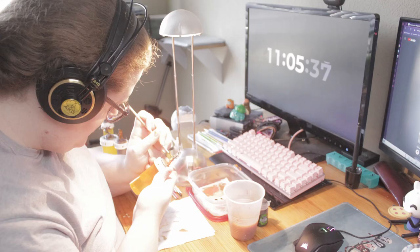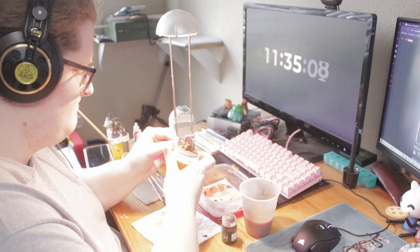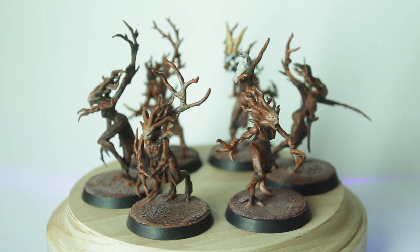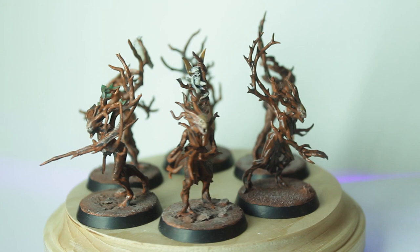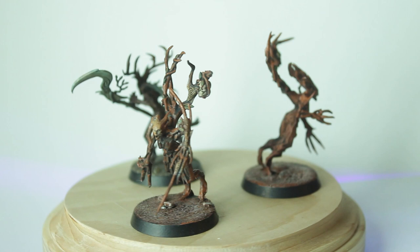Then I experimented with priming with rattle cans on my Sylvaneth. My partner had a terracotta-colored brown that I used to base coat all of the minis. Then I washed them down with Strongtone, then Agrax Earthshade, and highlighted their faces with orange to make it look like they were glowing. I picked out all the little details like leaves, skulls, fairies, and owls. Priming with a rattle can color works really well when a model is a majority of one color.